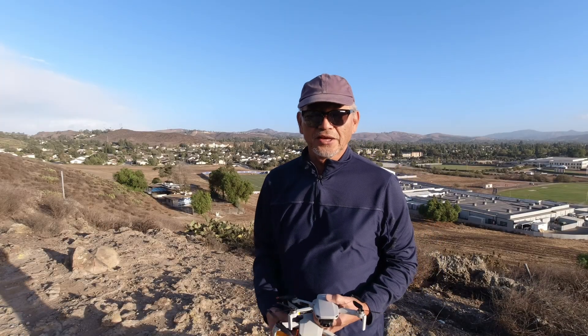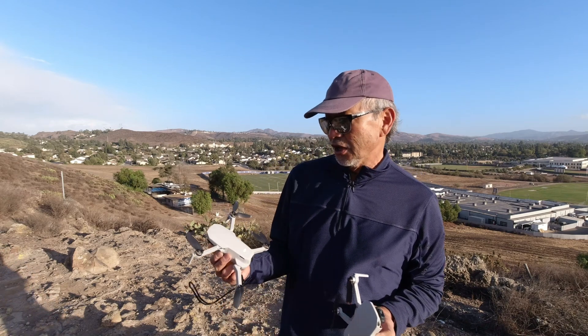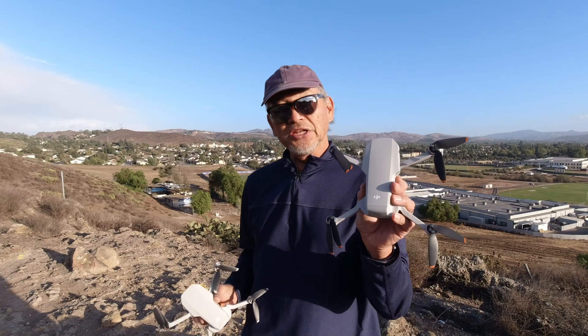Hey guys, long time no see. It's Mark with Dragon 7 Drone Tech, and today we're going to test out the wind resistance with the Mavic Mini and the Mini 2.